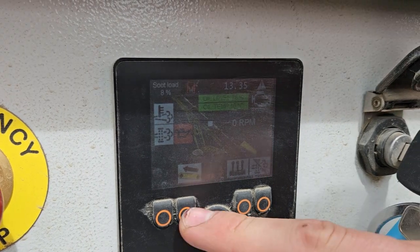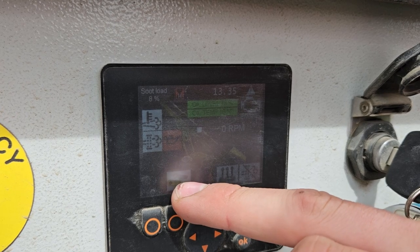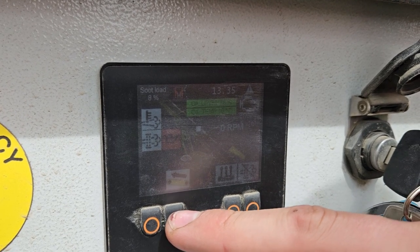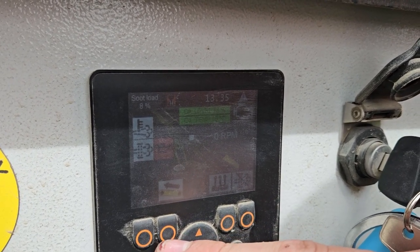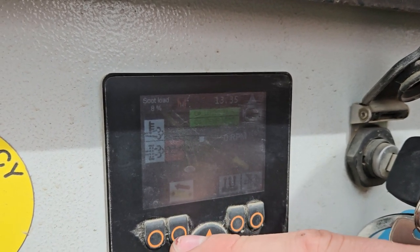When the engine is running, you can hit the conveyor start button, which is this button here, below this icon, and that will rev up the engine to a preset rev count. The belt speed is related to how fast the engine is going.